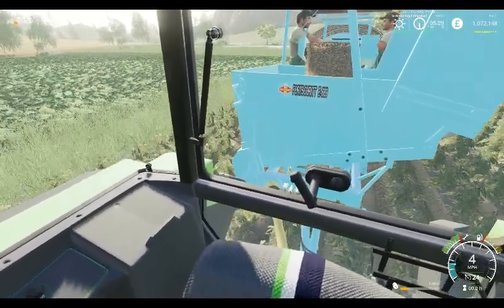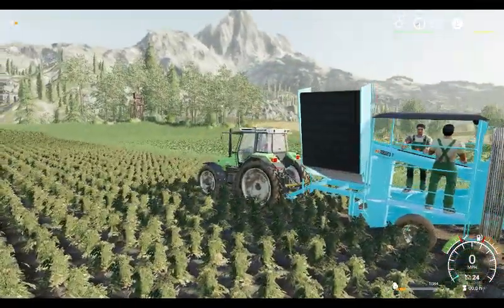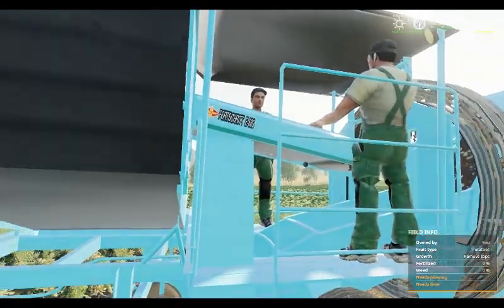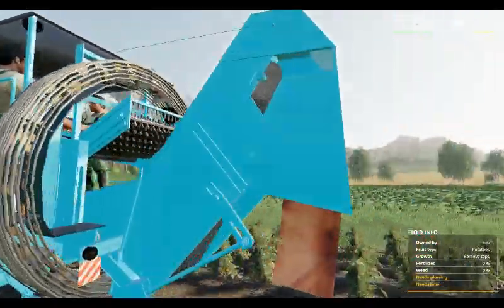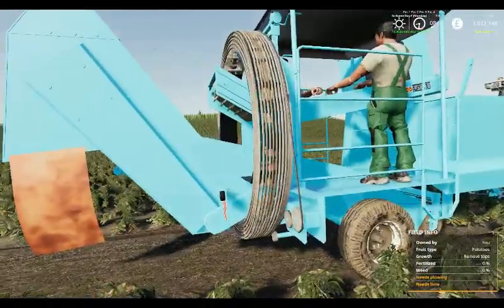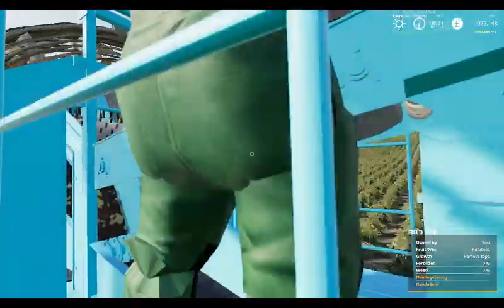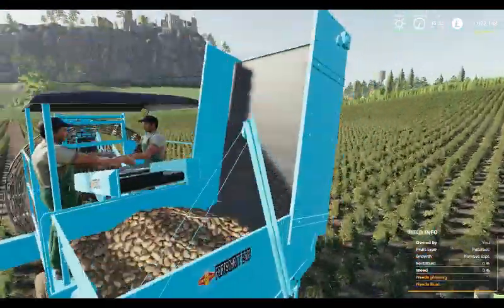So thank you for watching, we hope you've enjoyed this video. Please give it a like, give it a share, drop us a comment — let us know what you think of the Porsche E689 Potato Harvester. If you're new to Summer Farm Estates and would like to see more of the work we do here, please subscribe to the channel and give that bell a tap.